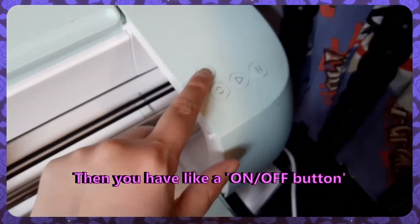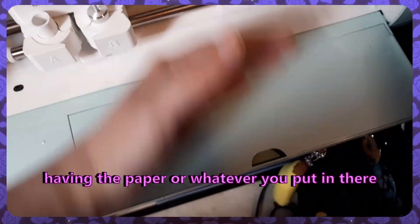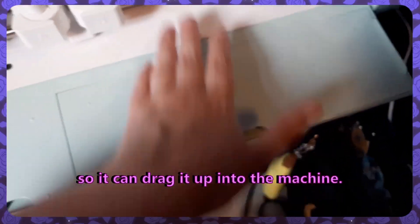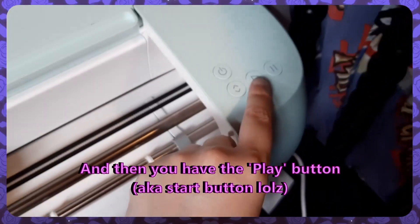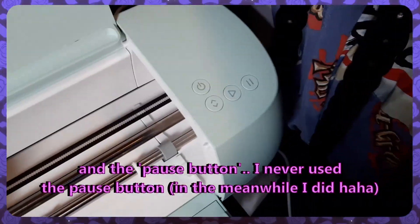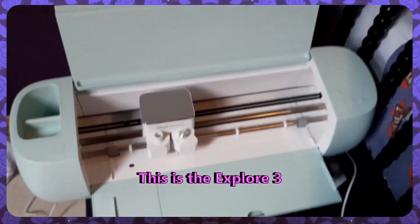Then you have a start button, and this button is for having the paper — or whatever you put in there, the vinyl paper — so it can drag it up into the machine. And then you have the play button, which is for starting the process, and the pause button. I never use the pause button. I assume it's the pause button, so yeah, this is the Explore 3.